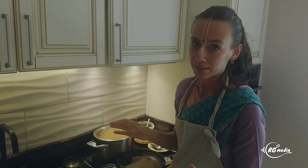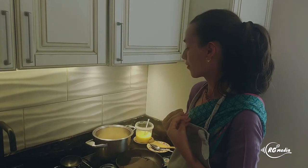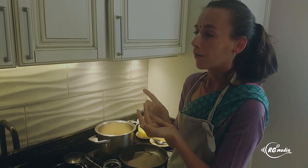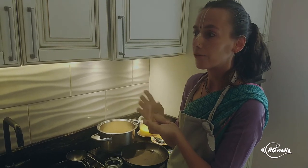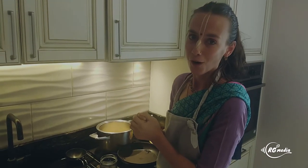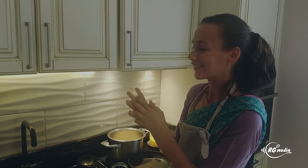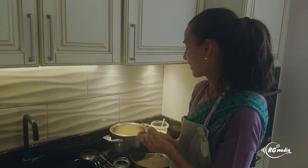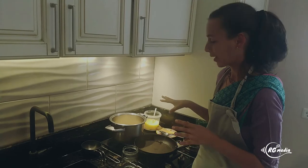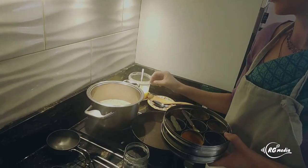Amaranth has all the amino acids — it's a complete protein — giving you a lot of strength and nourishment. It has a lot of magnesium, potassium, calcium, and other important minerals. Definitely include this in your diet more often; you can have variety beyond just quinoa on Ekadashi or regular days. We are cooking it simply by boiling in water and then spicing it up. We can add the spices right now so they get infused in the water as the amaranth cooks, making it even more nourishing and easily digestible.